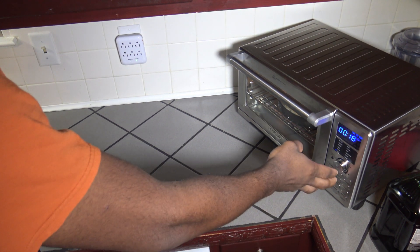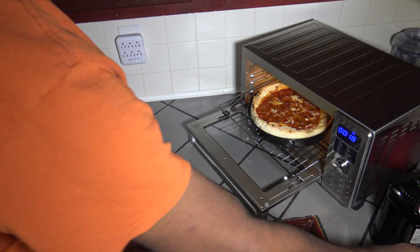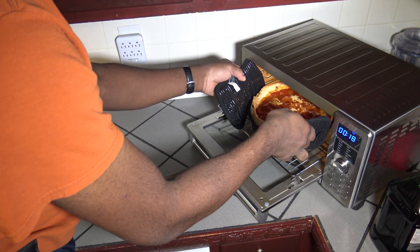Twelve minutes have passed. I'm going to do a pause and a quick spin — I'm going to pull it out, and you can see how it's cooking. I'm just going to spin the pan about 180 degrees. I do that because the back of the smart oven often cooks hotter than the front, so spinning it gives a more even cook. And notice how quiet this smart oven is — it's got its fan going while doing the pizza cook, and it's so quiet.